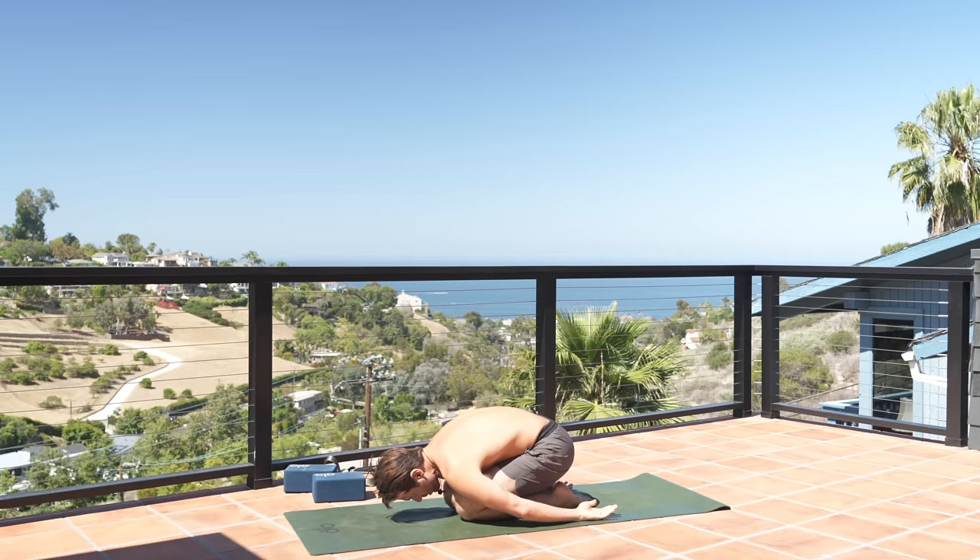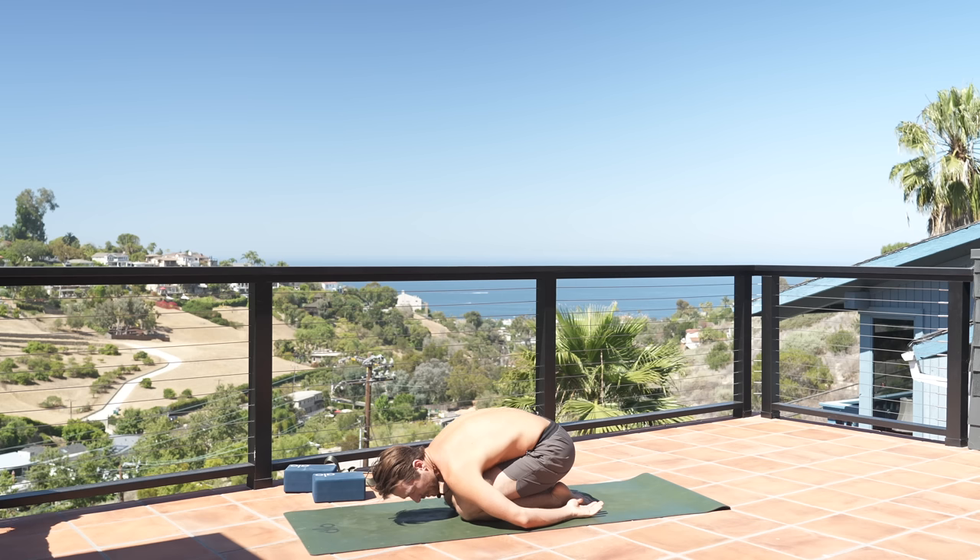Let's get started. In child's pose, bring the knees together, stretch the arms back, let your head rest. Allow yourself to completely empty before you begin — let go of any ideas about the practice, what's happened before, what'll happen after — and allow yourself to fully be present, watching the breath.